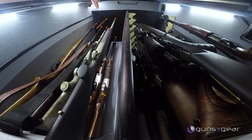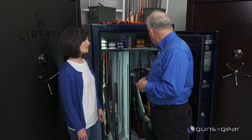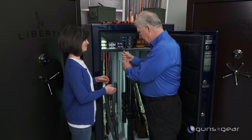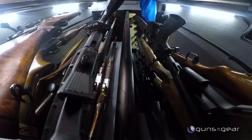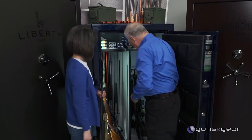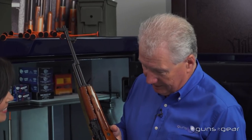Nine guns already placed over here. What I want you to try to do, Tom, is pull that gun out of the back right corner there. See what it takes to get that guy out. I'm gonna have to move some guns. Okay, we've taken out five — and I'm still banging guns into other guns. I finally had to move five or six guns just to get to that one.